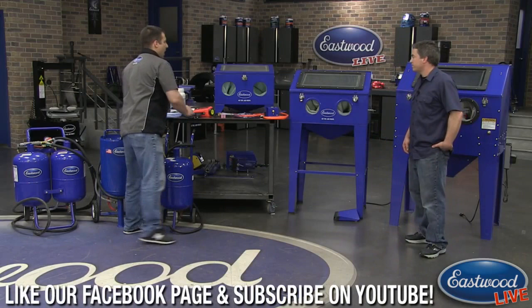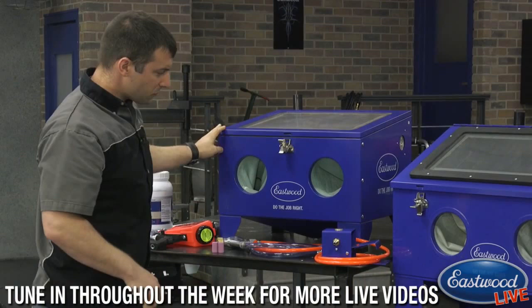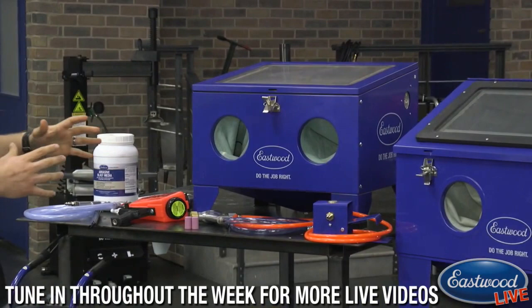This unit is top-loading, so the actual size of the product you can blast is essentially the full opening of the lid. Just because you have a small unit doesn't mean you're going to have poor performance.